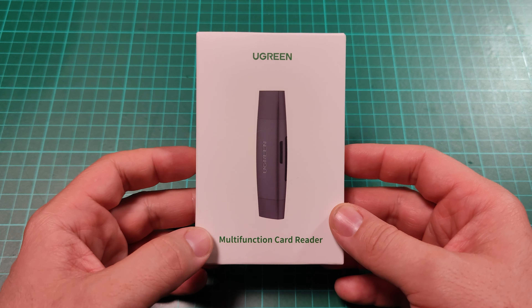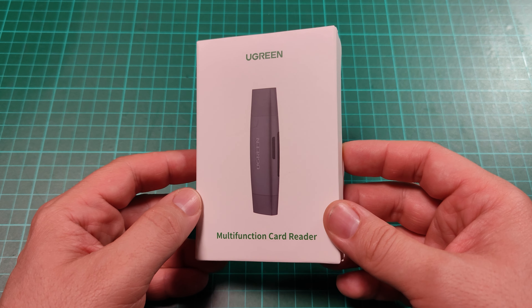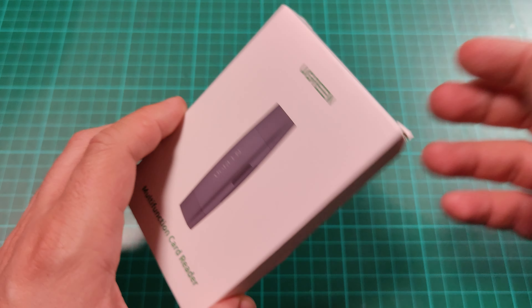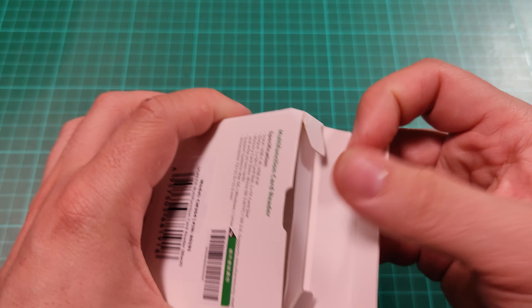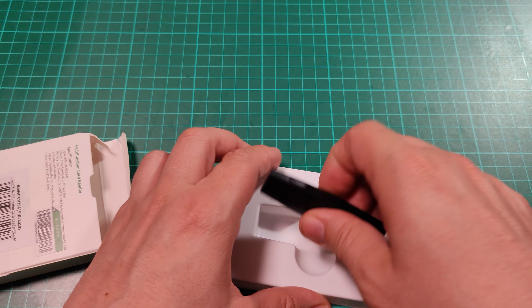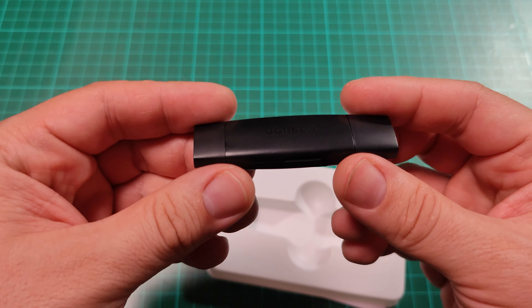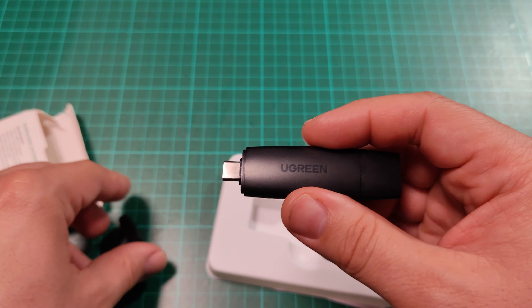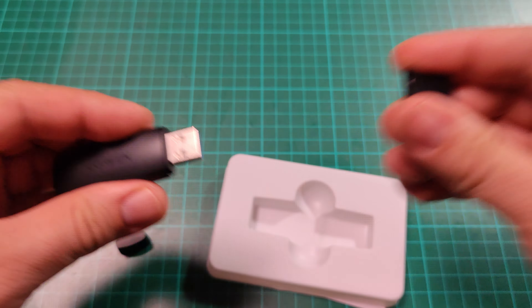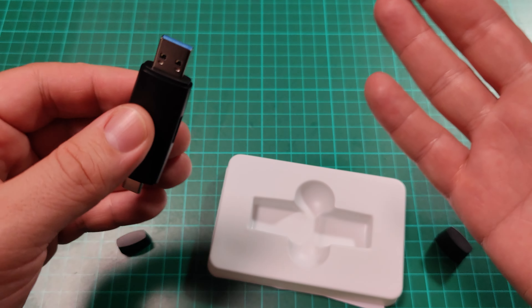Hello everyone, today I'm going to show you a very small, very cheap, very smart device. This is a multifunctional card reader, or it can be converted into a thumb drive USB drive and so on. It looks like the old stick drives, but it has two caps because it has USB Type-C on one side and a regular USB on the other side. This works on USB 3 protocol, or 3.1 gen something.